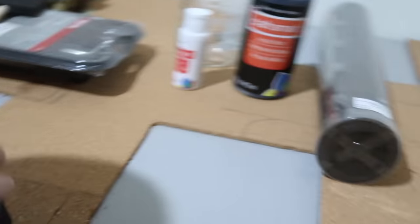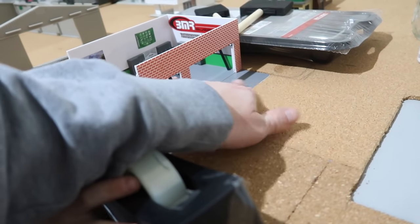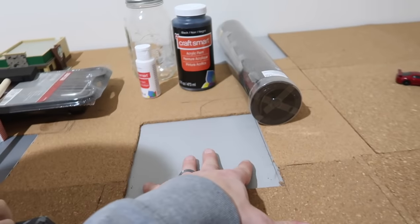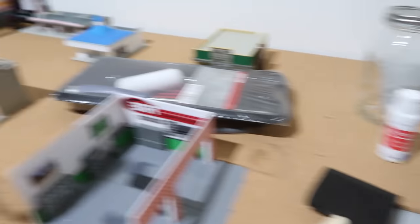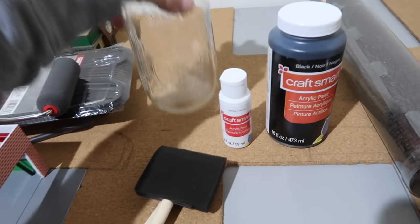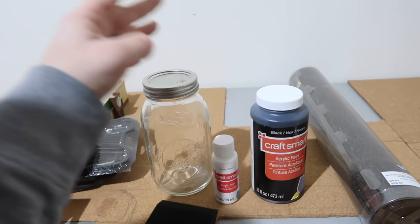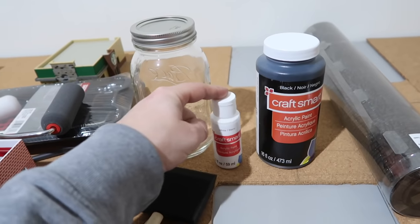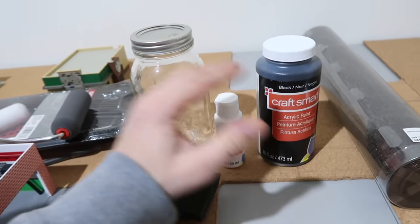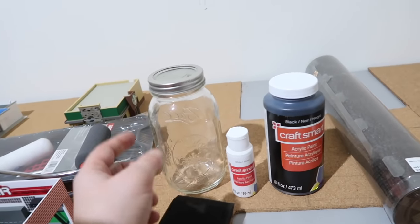We went ahead and finished all the corkboard, laying it all down. You can see where we notched it out for a couple of the green light buildings - they fit perfect in there and give you that nice smooth transition. We've got the Texaco gas station here. We're about to take those up and paint this. We're using a foam roller with acrylic black paint and white paint mixed in a Mason jar to tone down the black and get more of a dark charcoal - we don't want jet black roads.